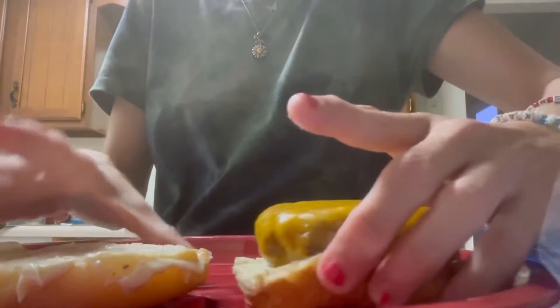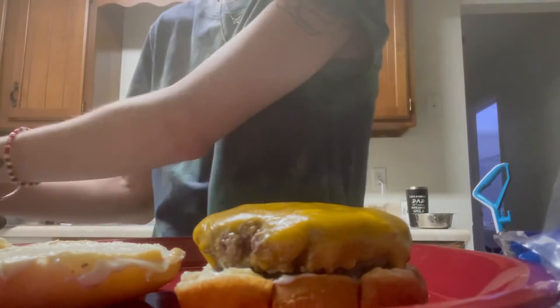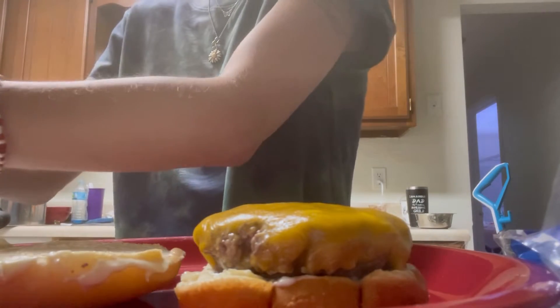Make sure to comment below what you like on your hamburger. This is a quick easy meal for us. Normally we have fries; I didn't have fries, so I made some rice-a-roni on the side — some four-cheese rice-a-roni.